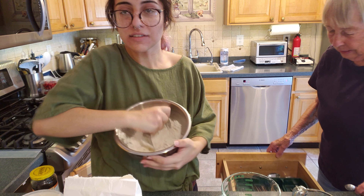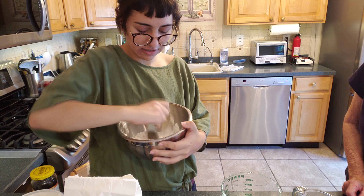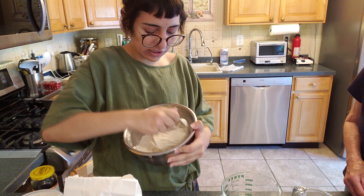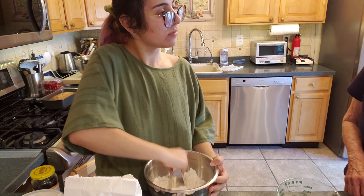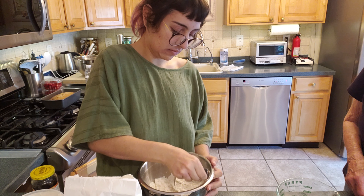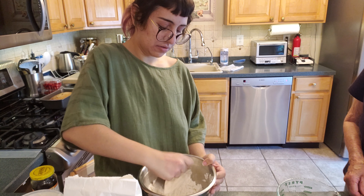And you just do this for five minutes or however long it takes you. They're supposed to be the size of peas — the Crisco is supposed to be the size of peas. For it to work the best, you should have your shortening refrigerated. Oh, this is not refrigerated. That doesn't make it — it just makes it harder.